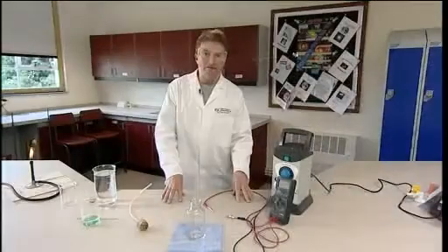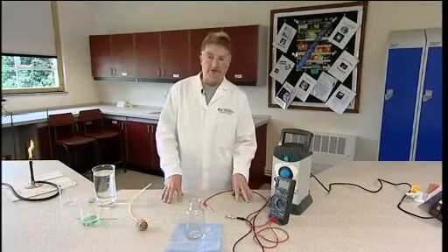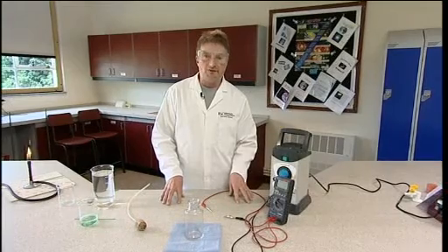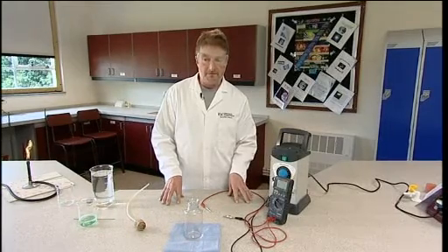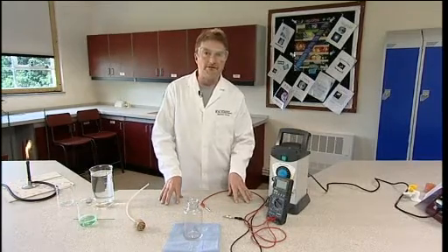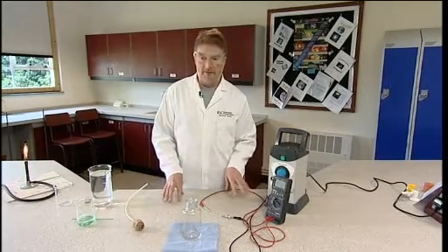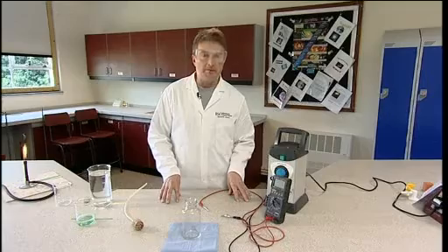This experiment is about the electrolysis of water, which will give us a mixture of hydrogen and oxygen gases in a 2 to 1 ratio by volume. Because they're in just the right ratio to react — the stoichiometric ratio — if we ignite them, a really quite small quantity of them will give a pretty impressive pop.